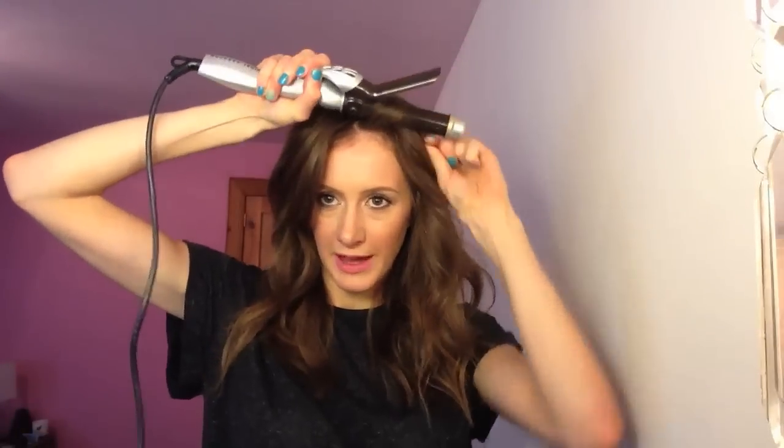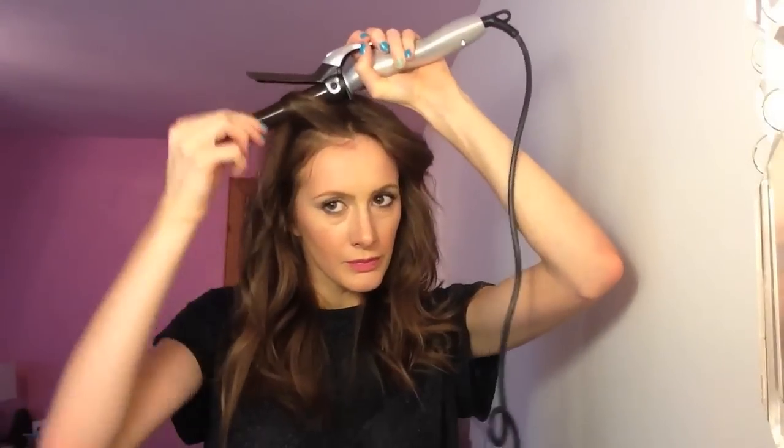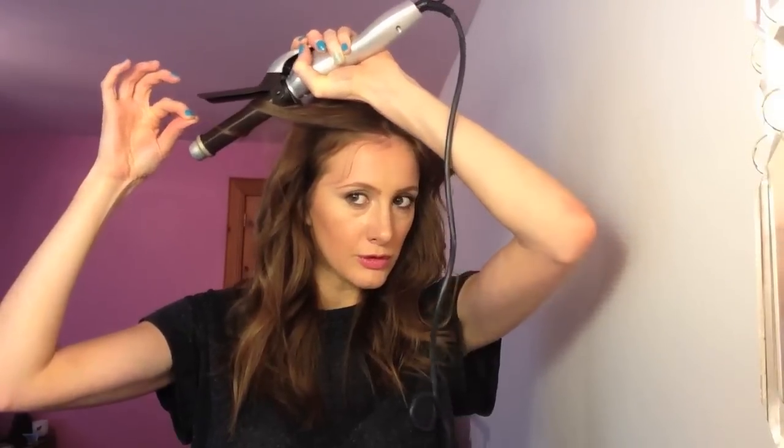Now to do the front parts. We're going to do it pretty similarly in that we're going to curl away from our face. Put the top part in and curl it around. Hold it for a few seconds, then you're just going to push the curling tong, moving the hair through it slowly. On the other side, hold it for a few seconds, keep this part in your fingers and push through.